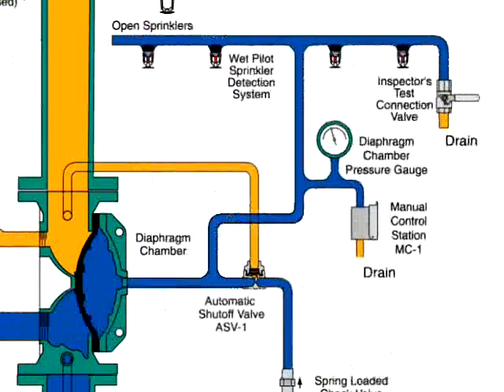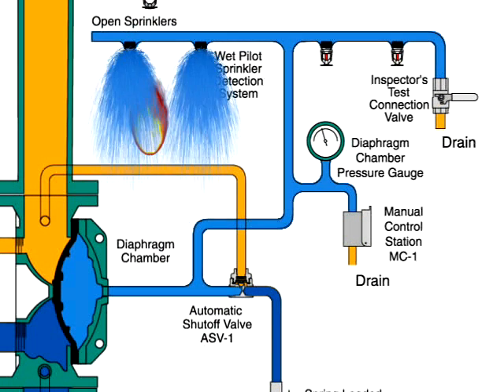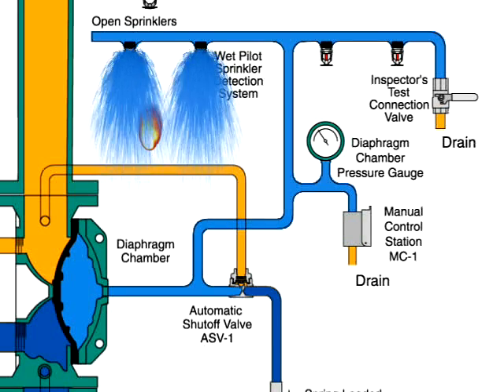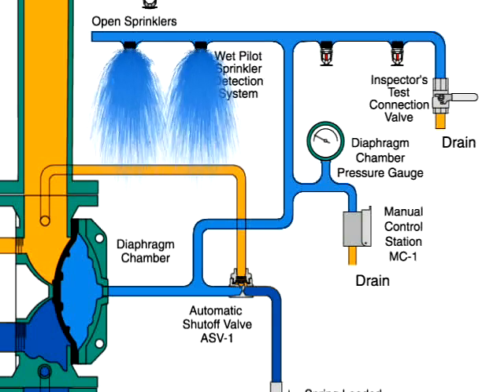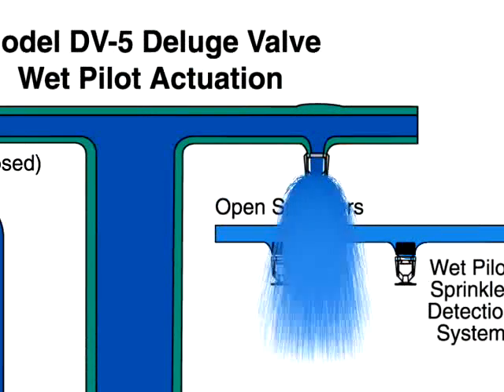When a fire sets off a wet pilot sprinkler, water is released from the diaphragm chamber faster than it can be replenished through the 1/8 inch restriction in the automatic shut-off valve. The rapid pressure drop in the diaphragm chamber allows the diaphragm to open and for water to spray out of the main system sprinklers or nozzles.